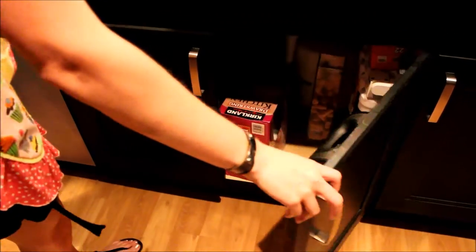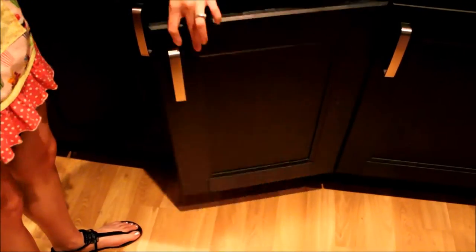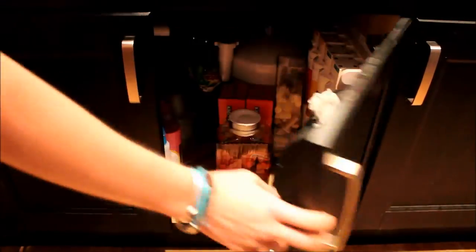Now, place the vodka in a cool, dry, dark place and let it sit there for a few weeks. We've let this sit for about two and a half, three weeks.